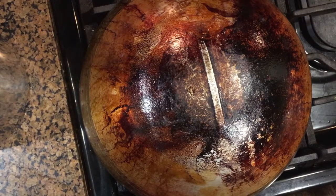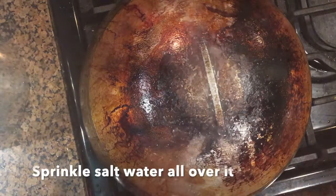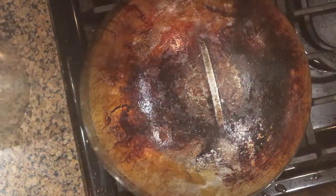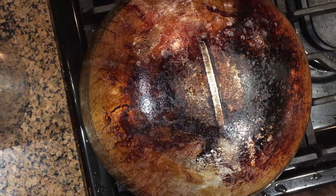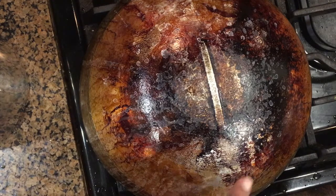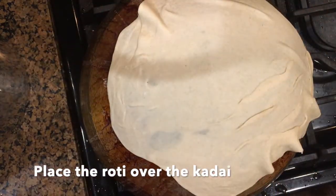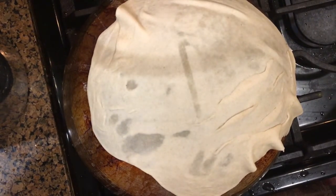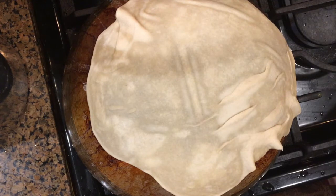To cook these rotis, take an iron kadai and flip it over on the stove so the bottom faces up. Sprinkle the salt water thoroughly over all sides of the kadai, then place the rumali roti over it. The reason we drizzle salt water is that it results in easy removal of the rotis once they are cooked.